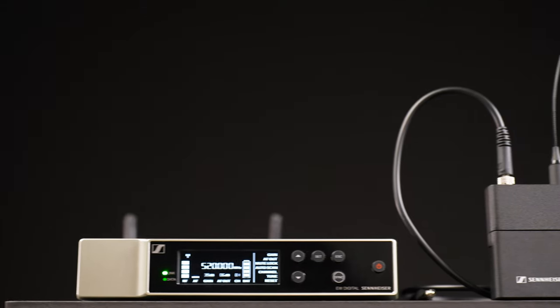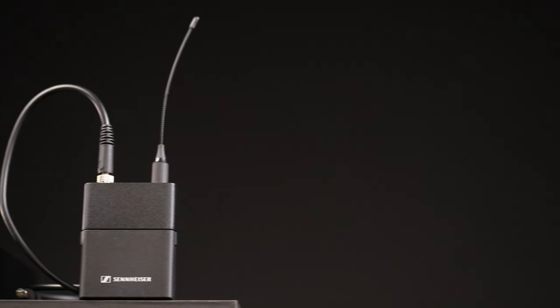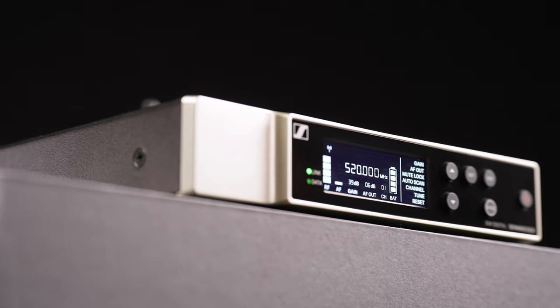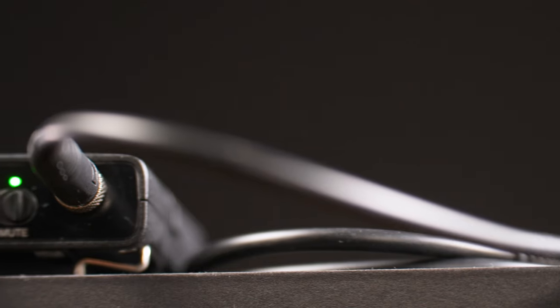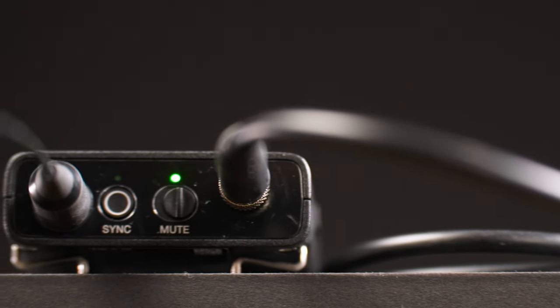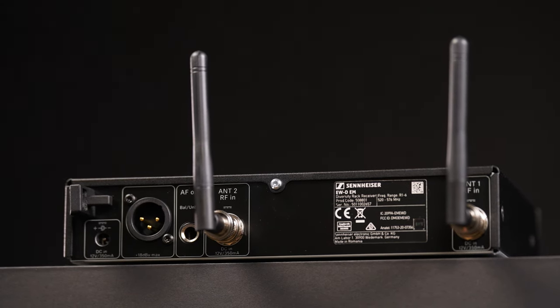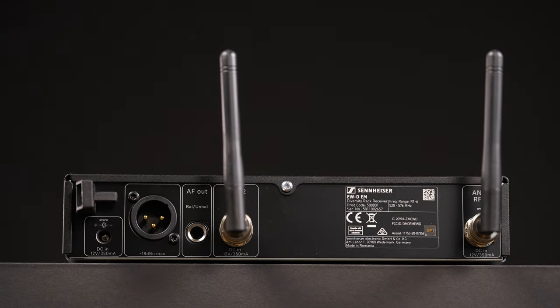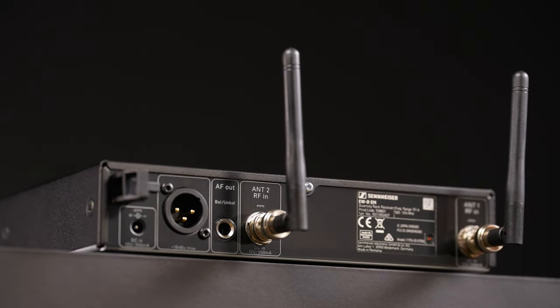The setup of the system is as easy as you can imagine. Just power it up and the receiver will choose the best frequency and connect to the transmitter automatically, and you're already good to go for up to 12 hours, after which you have to recharge the batteries in the belt pack or simply replace them. If your band wants to use multiple of these systems, no problem at all — you have up to 2240 frequencies at your disposal and 90 channels, so there's no way these systems will interfere with each other.